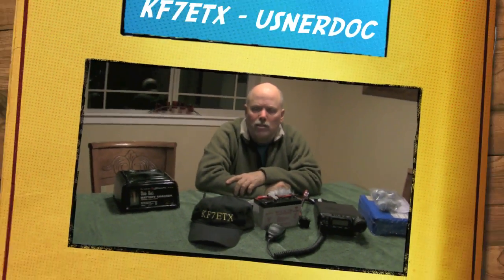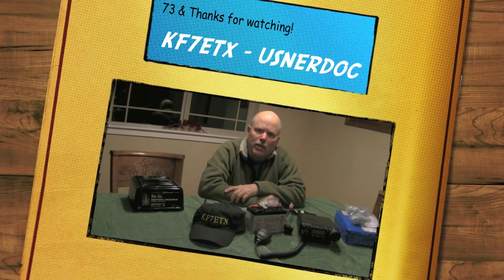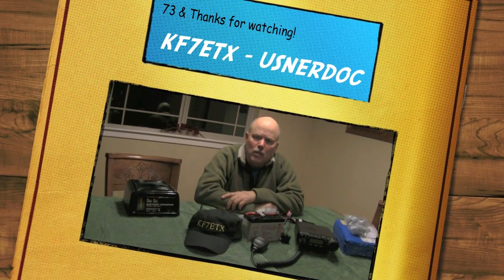Guys, thanks for stopping by and I'll wish you all 73s. And to all of you getting your license and sending me PMs — congratulations. I'm really excited for you and hopefully I'll meet you on the air sometime. This is USN ER Doc, out.